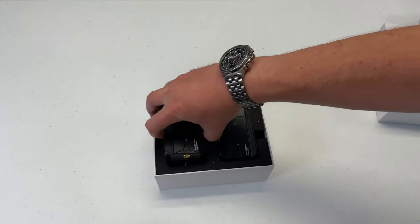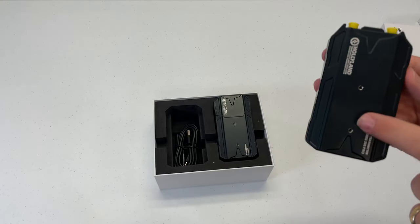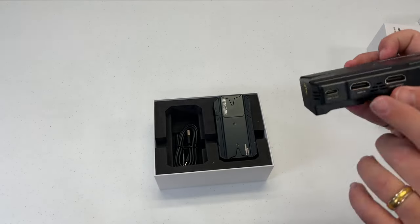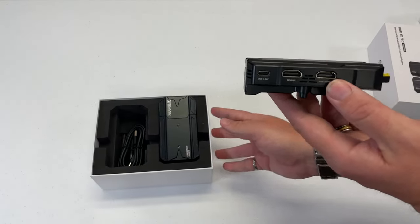Here's the transmitting unit. Same good construction, same mounting options, same USB-C power. The nice thing about this one —